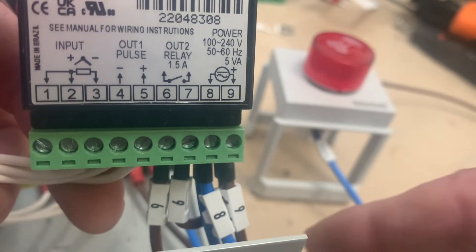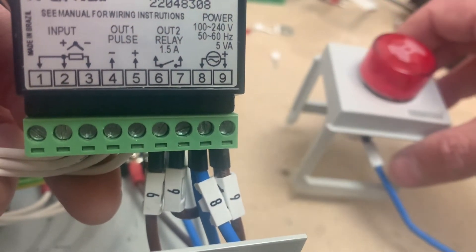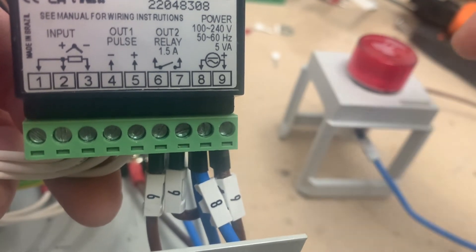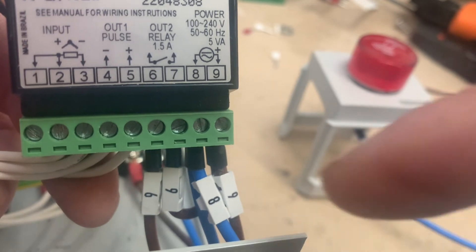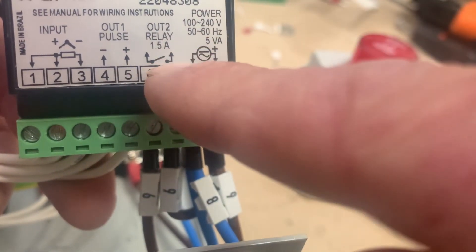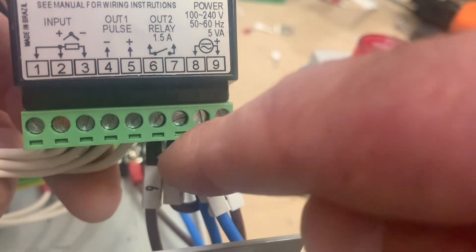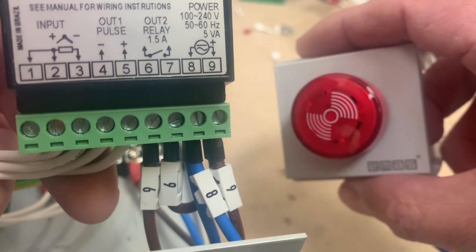We're going to follow those wires now — terminal 8 is looped and runs all the way to our alarm, and the other wire running to the alarm is terminal 6. When the alarm condition occurs, output 2 relay closes: current goes from terminal 9 through the relay, back out on terminal 6, and turns our alarm on.